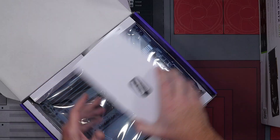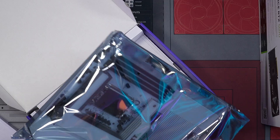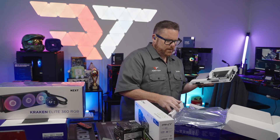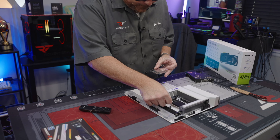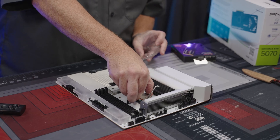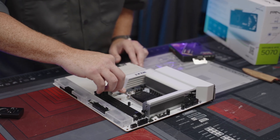This board is just very clean. Nice looking board, NZXT. Are you ready? Here we go. Are we going to get a pop? That's the question — I don't know, we'll see.